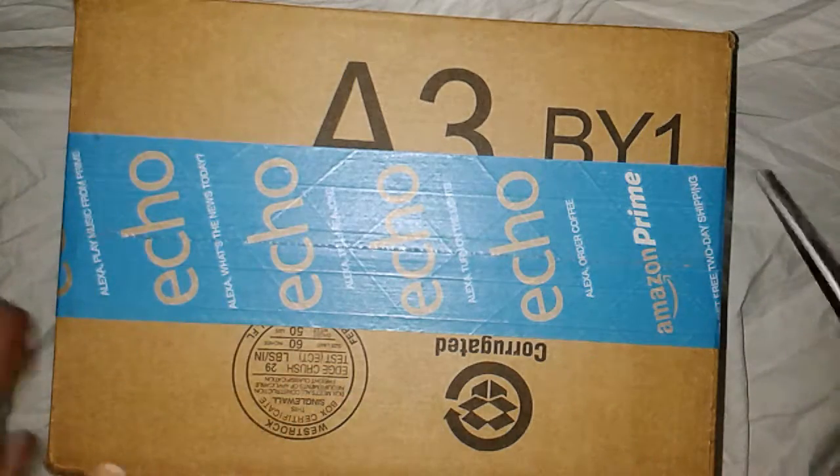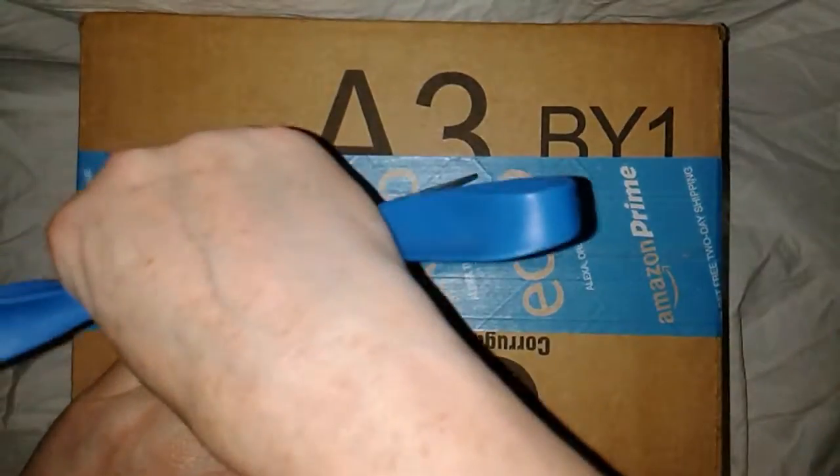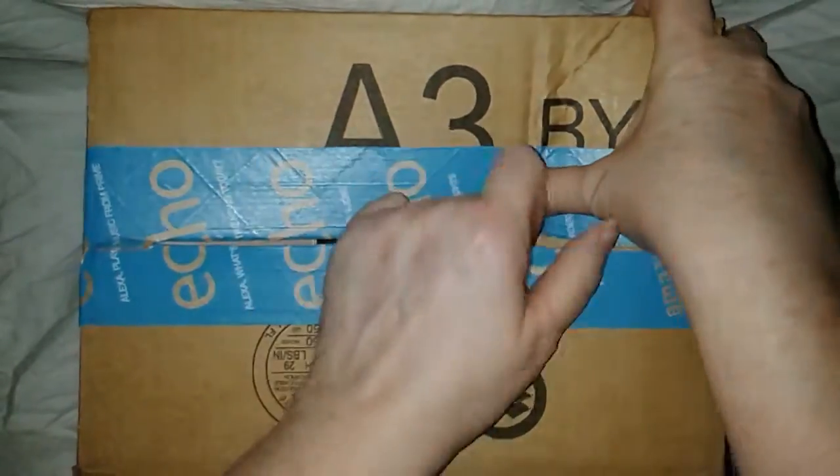Hey Flockers, it's Tori with Touring America. Today I'm unboxing and reviewing a product that I received from Amazon.